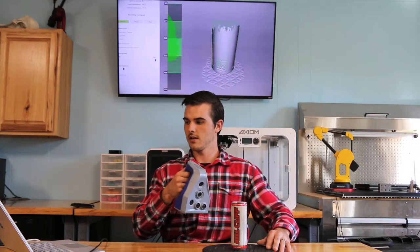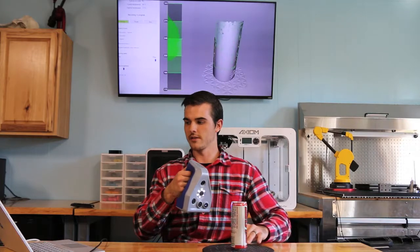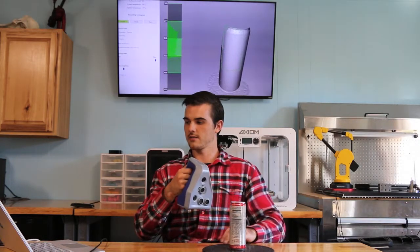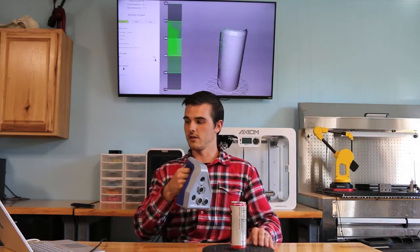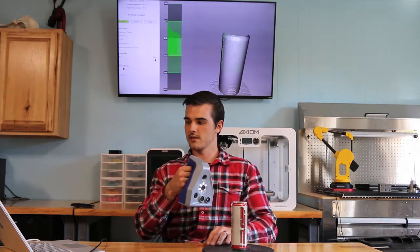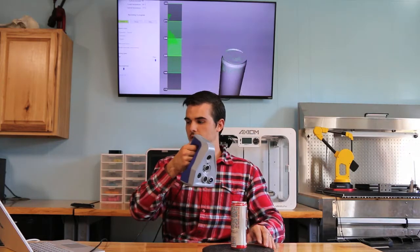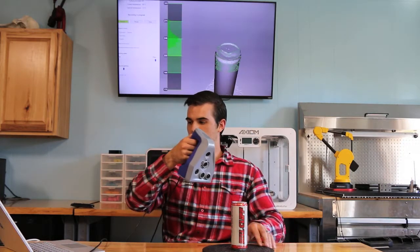You'll notice that we are grabbing a little bit of the table, but like you saw on the model, that does not show when you're totally done with scanning. Also, you'll notice that I did grab the underside of this scan. Simply all you have to do is pick it up, flip it over, and then align your two scans.